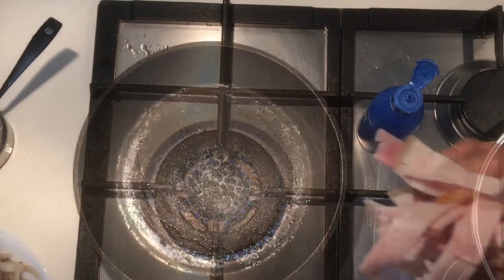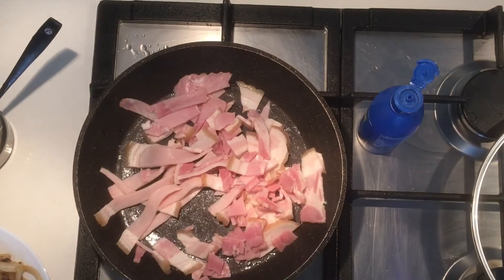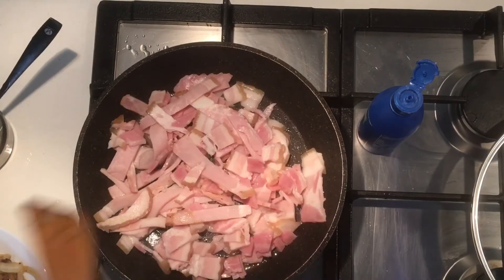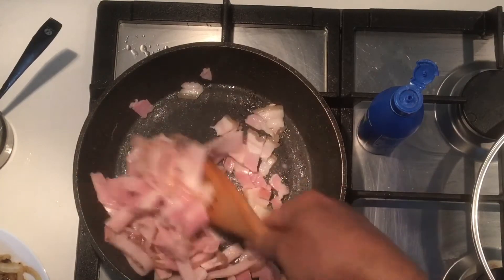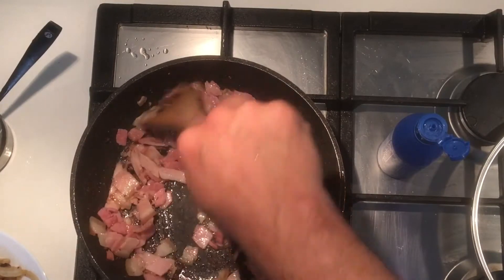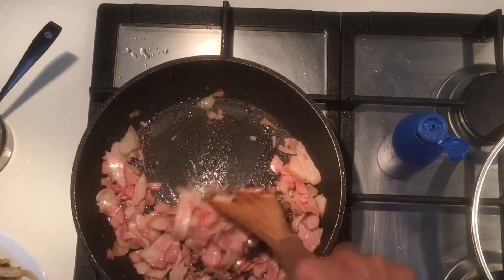It's time to fry the bacon. Let's fry the bacon now. The onion doesn't matter at this point — we'll keep it aside.